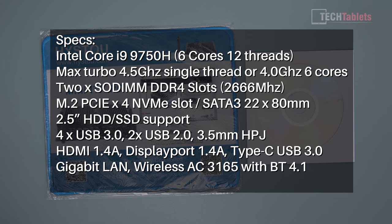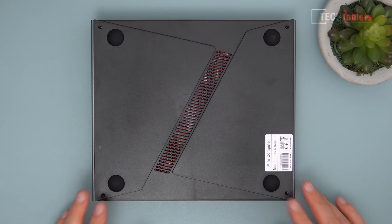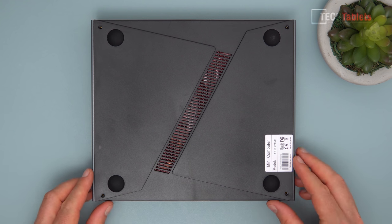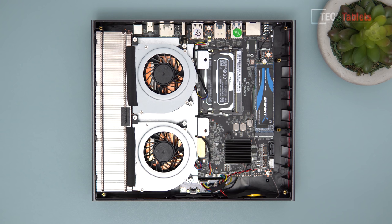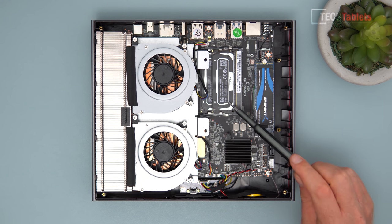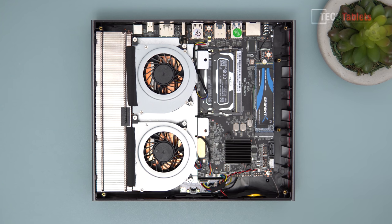Also included in the box is a driver CD with all the drivers for this gaming mini PC, and a Hi Stew mouse mat. The underside has four solid rubber feet and four screws to secure the lid. This is a bare bones unit, though you can buy it pre-configured with RAM and an SSD. I've already installed my own components: two 16GB sticks of DDR4 Crucial RAM at 2666MHz.